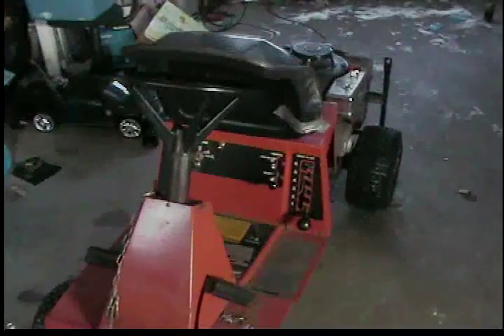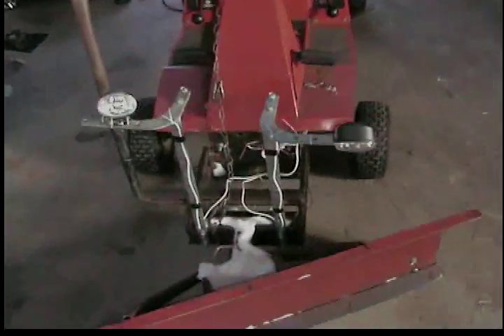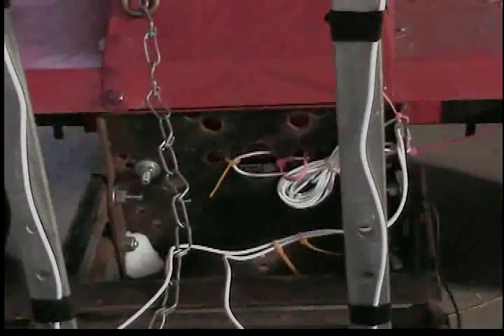The tractor only came with an optional bagger, which I have. This is fully loaded — it's a 1988 model. There was no option for a plow or snowblower or anything like that, just the bagger. And there's the plow.